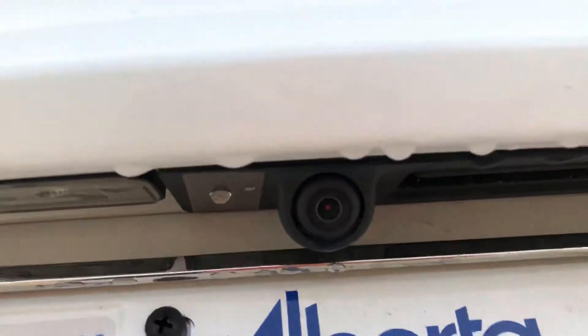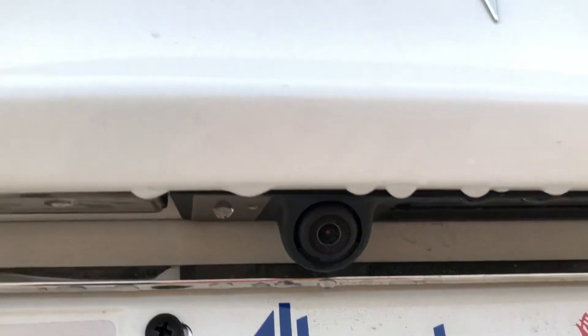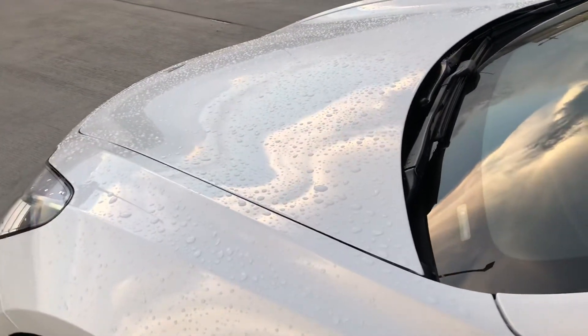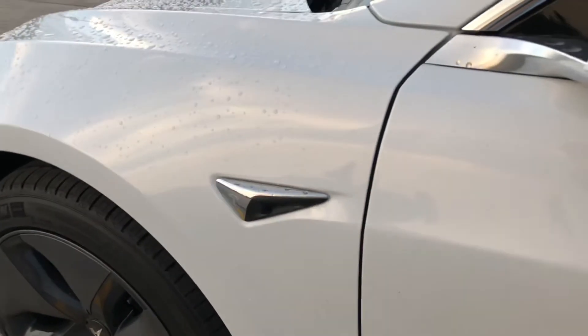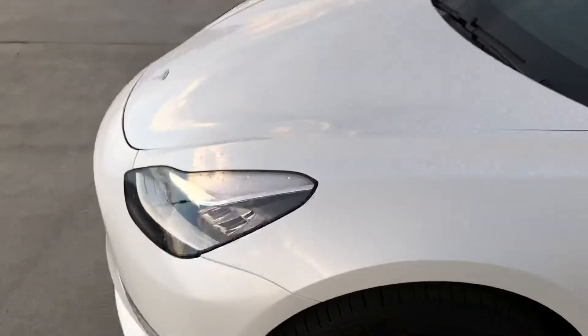The backup camera is located right over here, so that's the one you can actually see in the car. You can't access the other cameras within the dashboard, but maybe in a future update it might be possible. So there you go — those are the sensors and cameras of the Model 3.